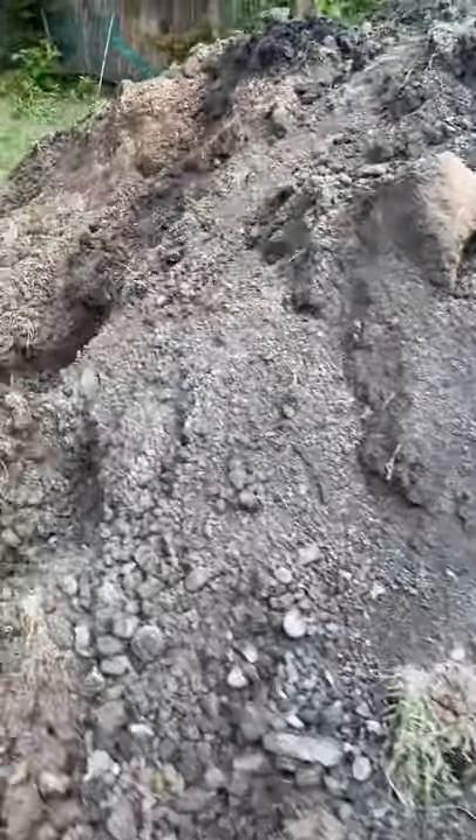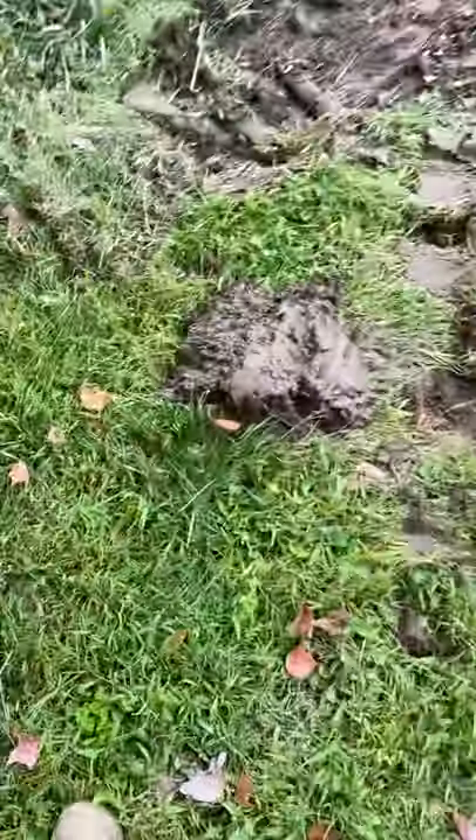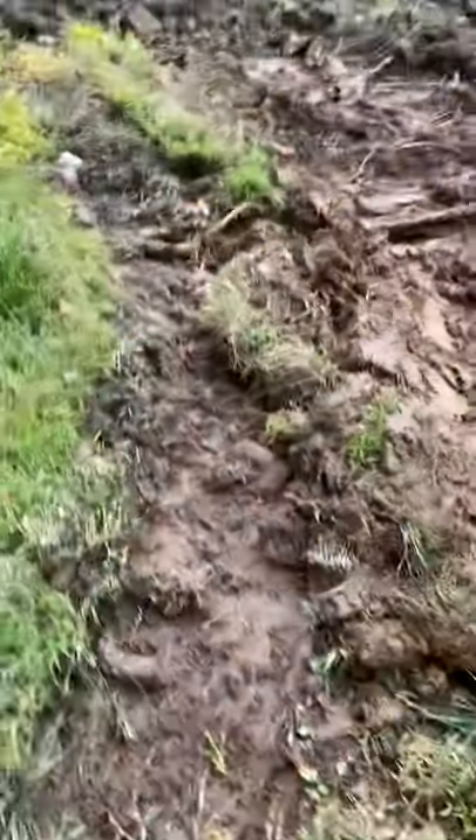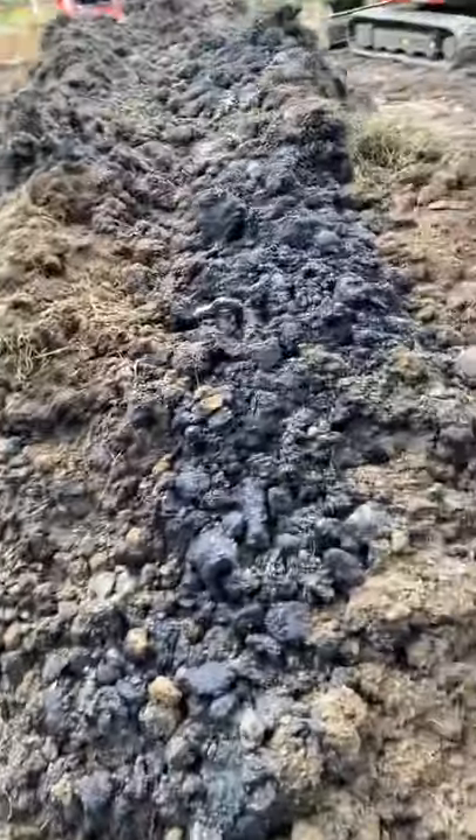The reason you separate the topsoil is because one of the biggest expenses on a septic job isn't going to be the stone, it ain't going to be the tank — it's going to be the cleanup, making somebody's yard look somewhat decent. Look at this — you can't rake this. And if you put this down on top when you're done, you can't rake it either.